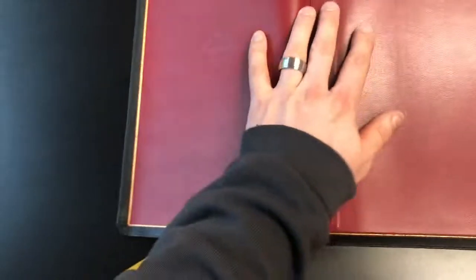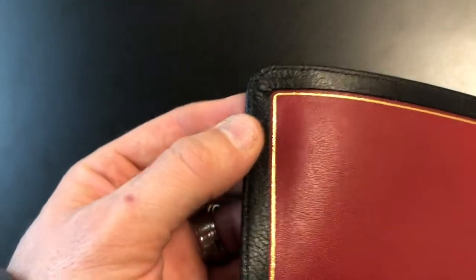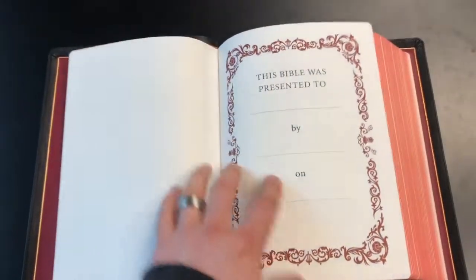...dark red inner liner goatskin leather cover. The corner work on this is probably some of the best corner work I've seen from Schuyler. You've got the beautiful gold gilting around the edge — this Bible is edge lined — and then opening it up you've got your new Schuyler presentation page.